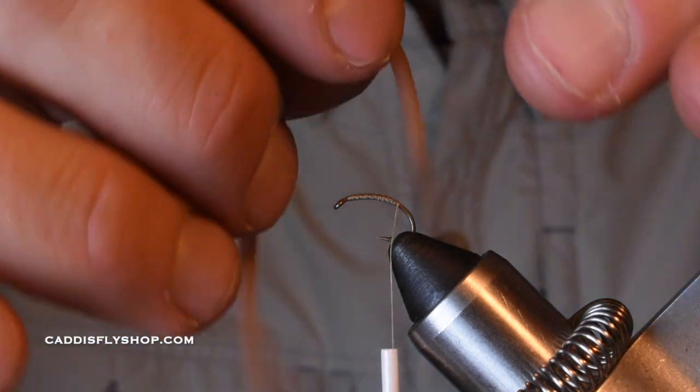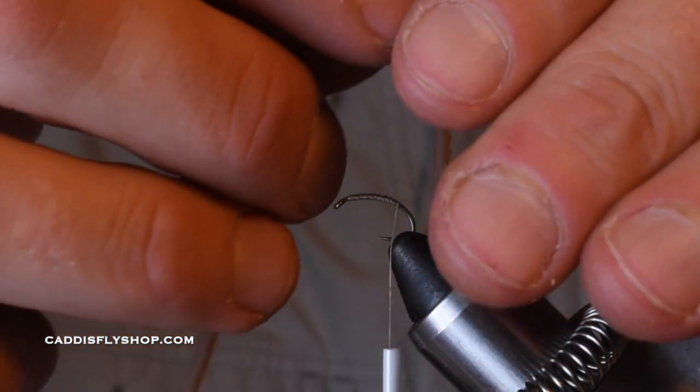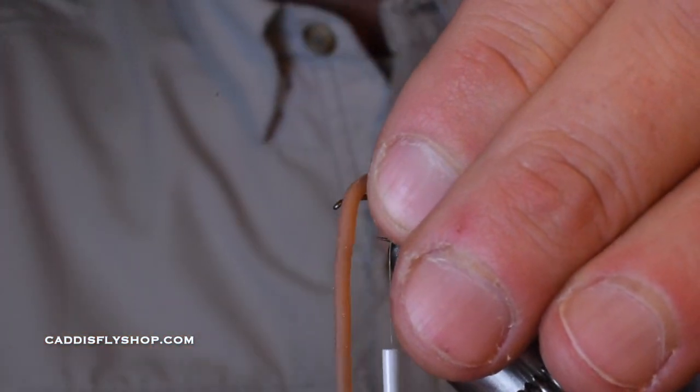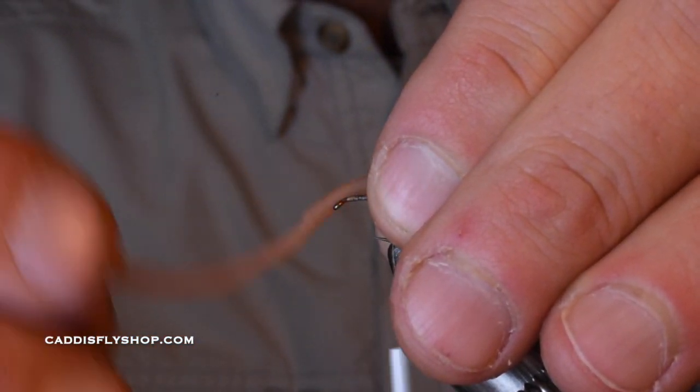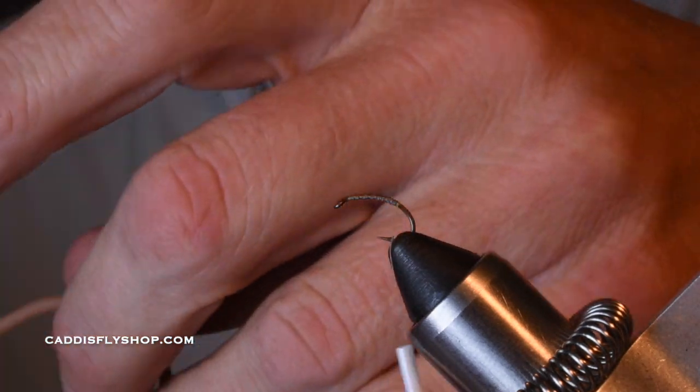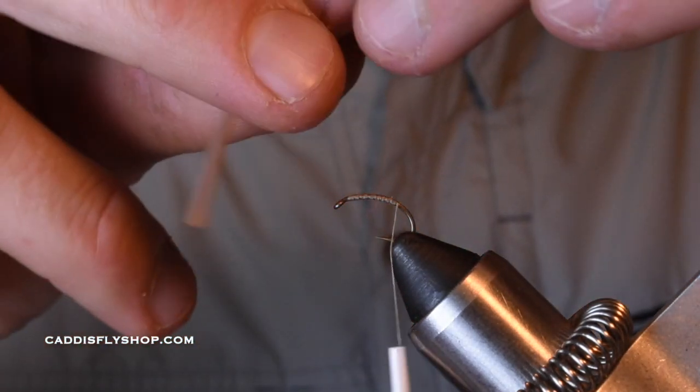This stuff we're going to be wrapping around — this is just a very simple squirmy wormy pattern. I'm going to hold it right there. If you have too much, I know that's going to get in my way, so maybe just cut a little bit of that off to give yourself some working room.